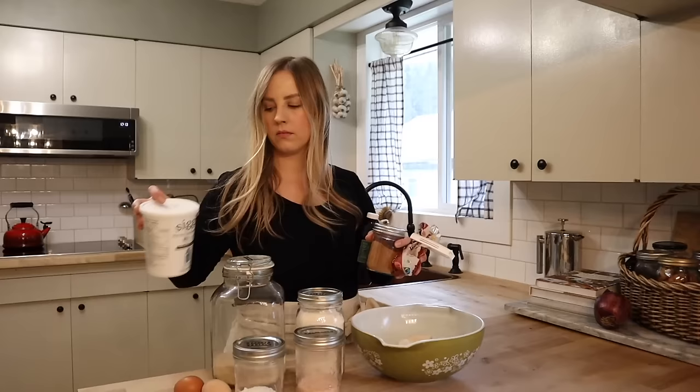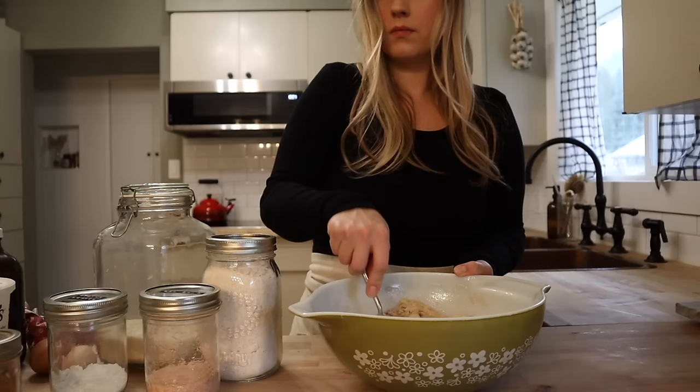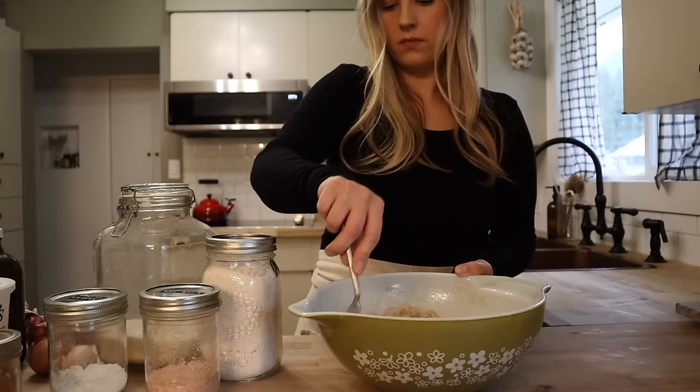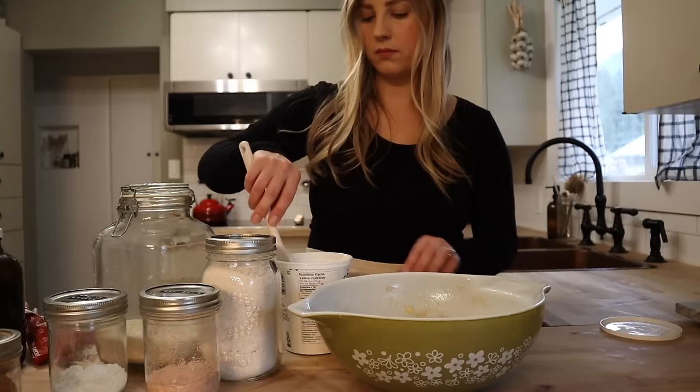Each week, I like to dedicate a few hours to some food prep. My preference and strategy is to prepare some easy, healthy, grab-and-go snack options, and also to prepare components of meals versus preparing entire meals. That way we aren't eating the same thing day in and day out. I have a little more flexibility with what I can do with those ingredients, and it still helps speed up mealtime throughout the week.